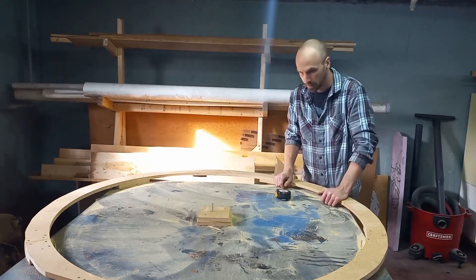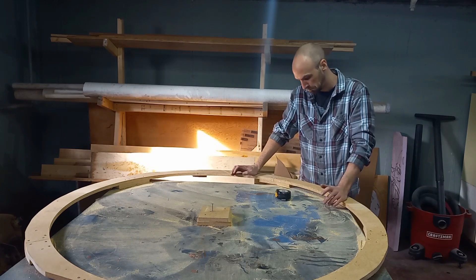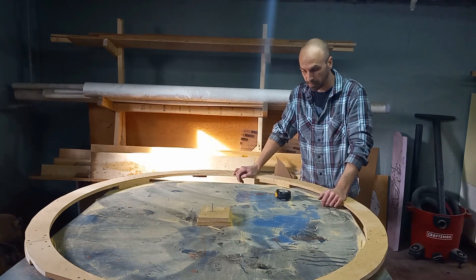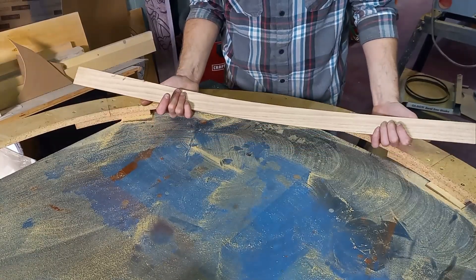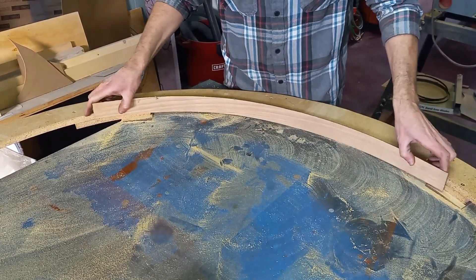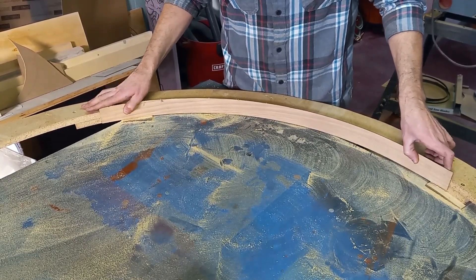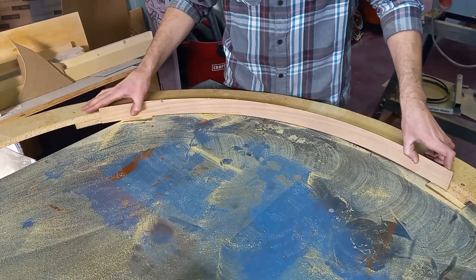We came out at 50 and a half inches — it took off a little bit more than we were originally expecting, but I think we're still going to be just fine with that. We did a sample cut and it came out roughly 3/16 inch thick, and that's approximately how we're going to lay it in there and then just start doing layer after layer.